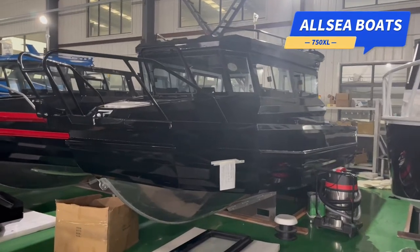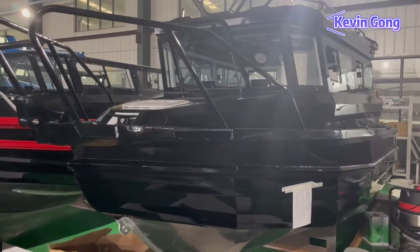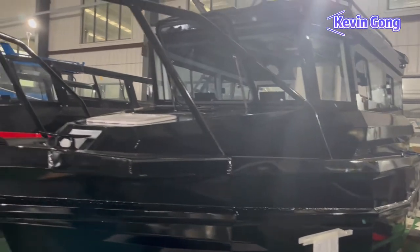Hello everyone, I'm Kevin from OCBoat. Today we are going to look at how the EasyCraft 750 is built.